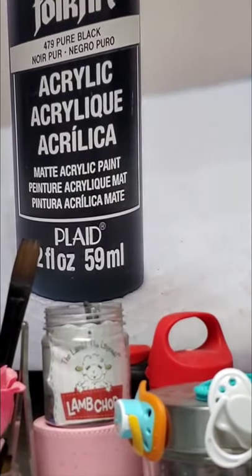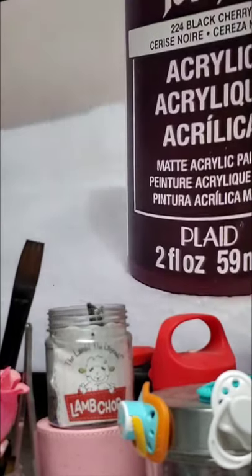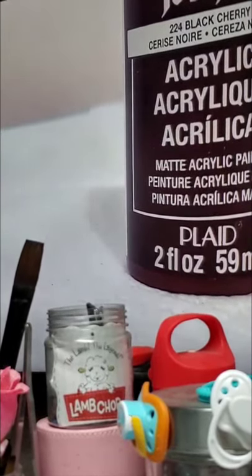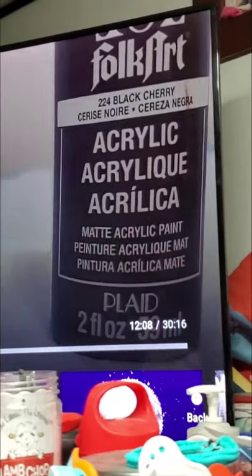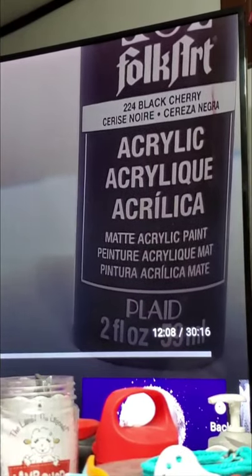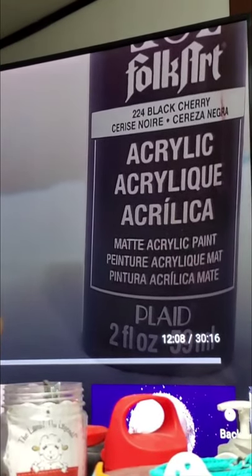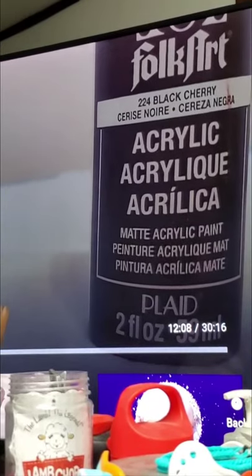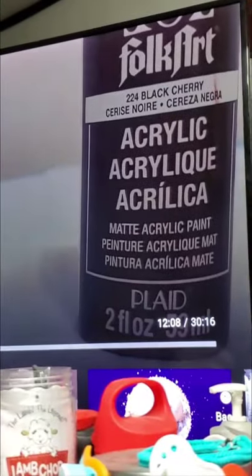I rarely use pure black — pure black is more important if you're going to be doing hair. This is Black Cherry. Black Cherry is really good for creasing. If you're using Folk Art, black cherry is your go-to for creasing — it's very, very important. You can also use it for the undertoning of the lips, for blood circulation into the lips, and then add other colors to get realistic lips. You must have black cherry if you're doing Folk Art for creasing.